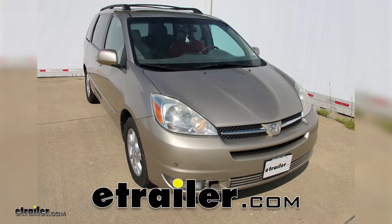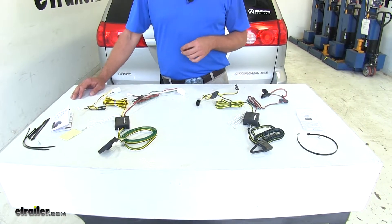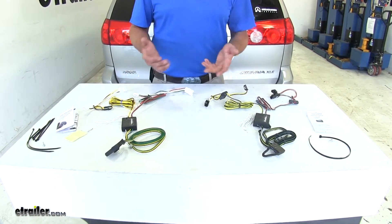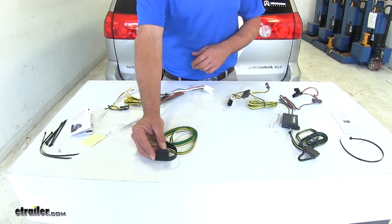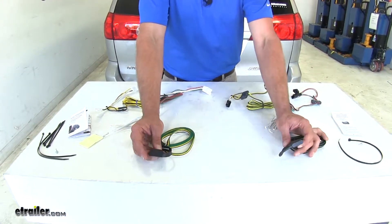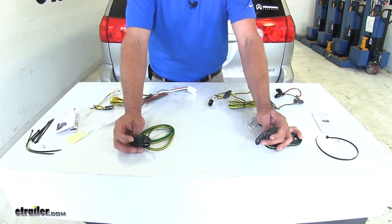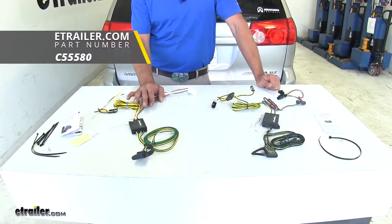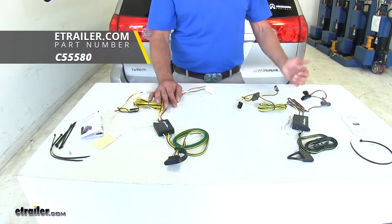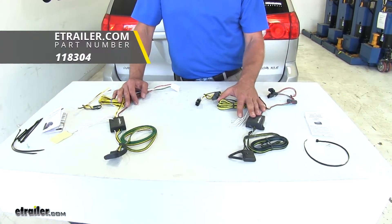Today we're going to be taking a look at the best custom fit vehicle wiring harnesses for the 2008 Toyota Sienna. The two wiring harnesses we're looking at are T-connector style plug-in harnesses offering a four pole flat trailer connector, designed to work universally with any four or five pole flat style trailer connector. We have from CURT part number C55580 and from TACONCHA part number 118304.